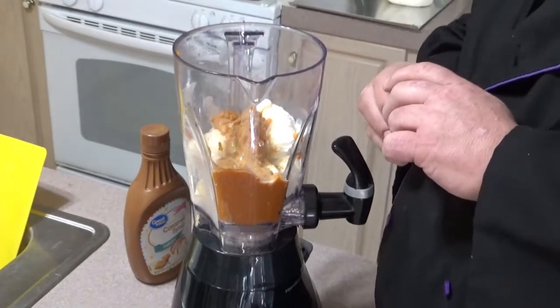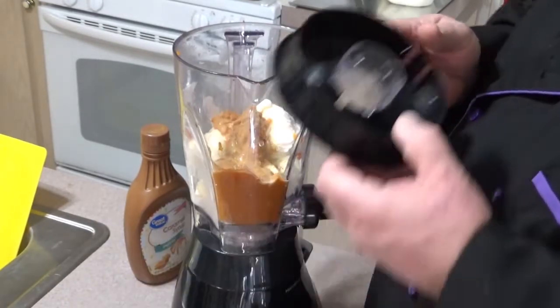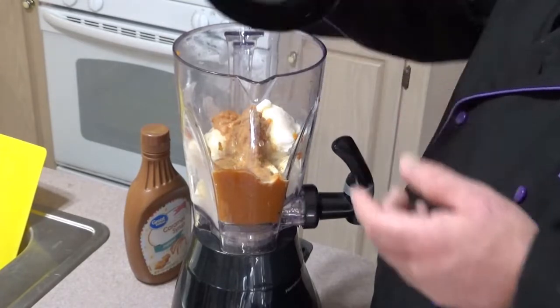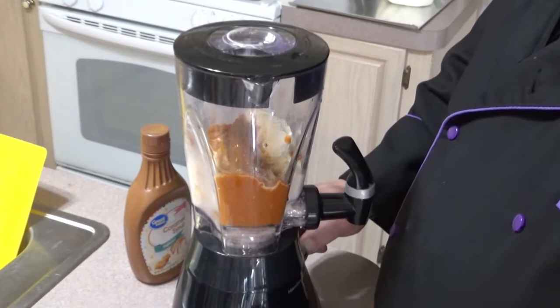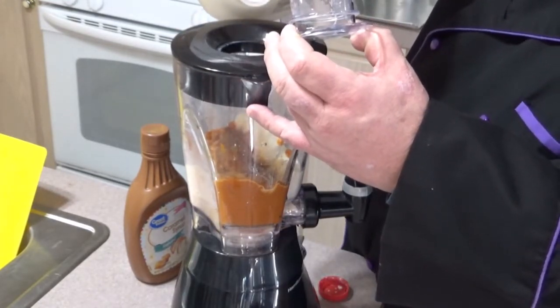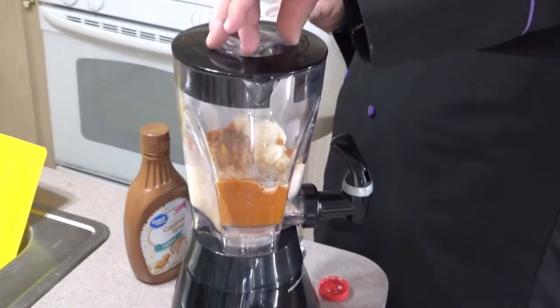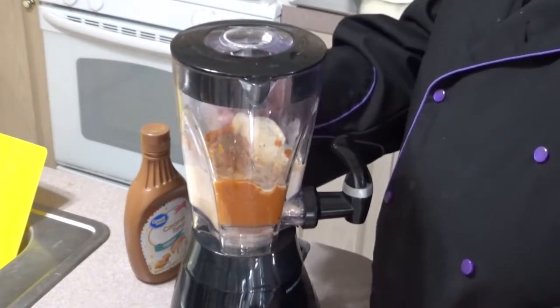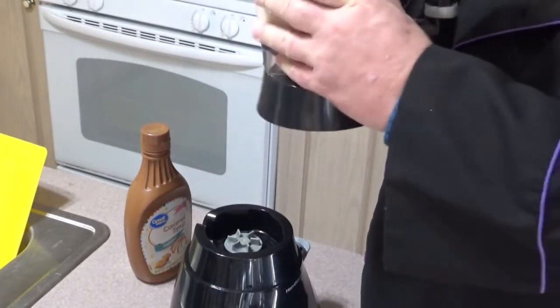About a quarter to a half a teaspoon of pumpkin pie spice. Get all that stuff in there, and this is ready to go to town. She likes pumpkin smoothies.